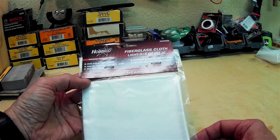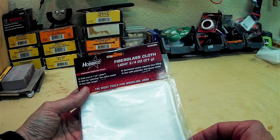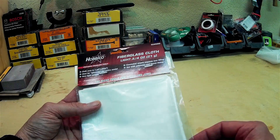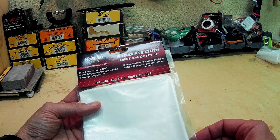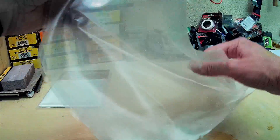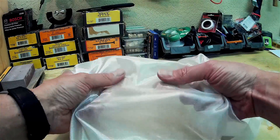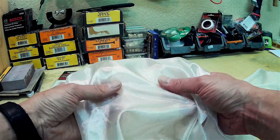Here's the brand of fiberglass cloth that I used. I've never worked with fiberglass before, but I've heard that 3/4 ounce is about the right weight for small wings and small projects for making things stronger but not much heavier. This is what the fiberglass looks like out of the package. I'm sort of amazed by a fabric made of glass — it's just kind of amazing.